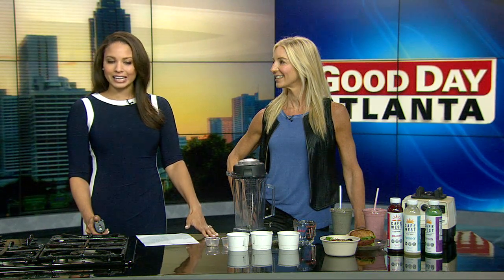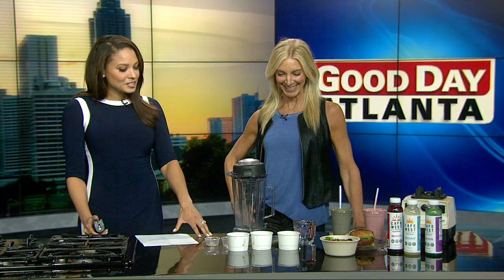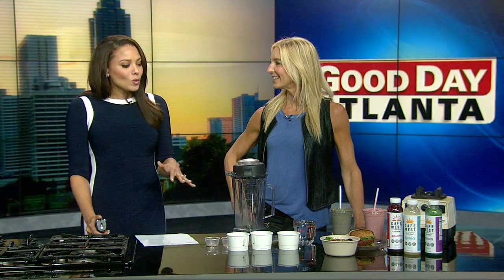Welcome back to Good Day Atlanta. It's 9:12, and mornings can be pretty hectic, but it is possible to whip up something that will fill you up and give you just what you need to start your day. We have Tammy Stokes with Cafe West Express here with a breakfast smoothie recipe that you can make and take on the go.